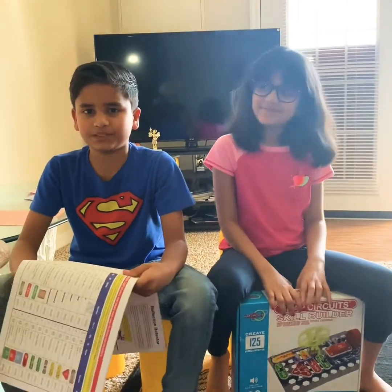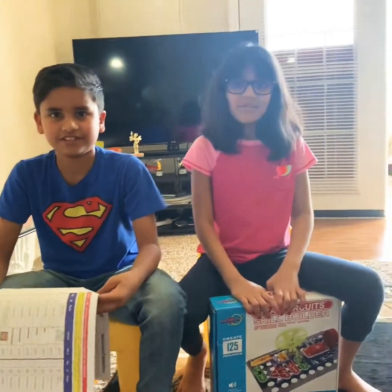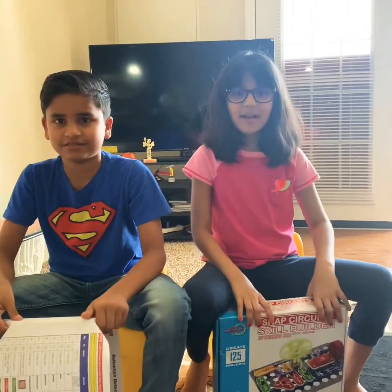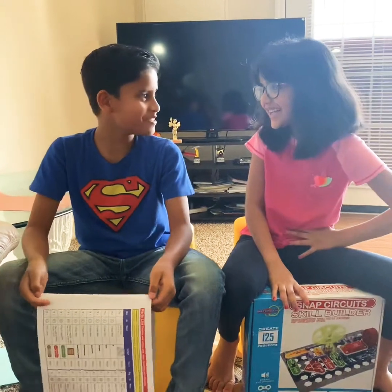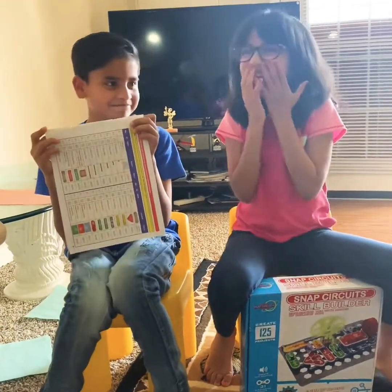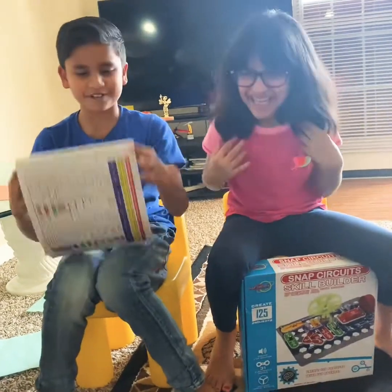If you like this video, please subscribe so we can make more of these kinds of videos. Please don't forget to press the like button. Right, little brother? I'm not your little brother! I'm sorry. Stop calling me your little brother!